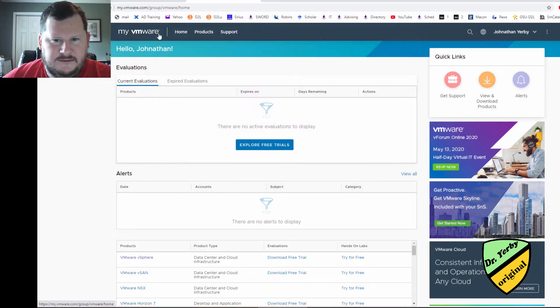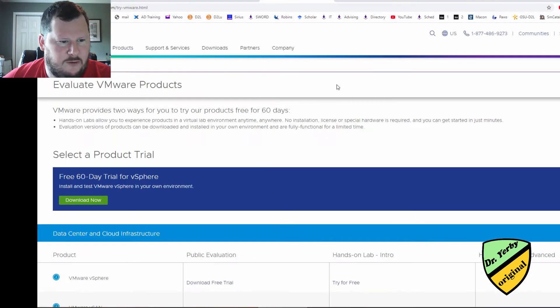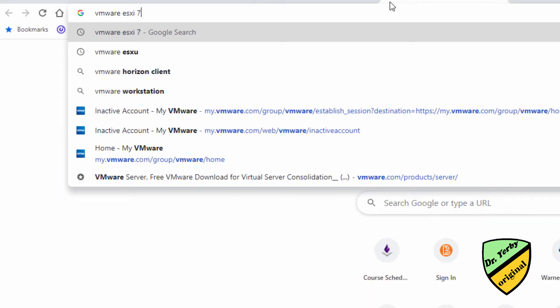If I were doing this for a real production environment, of course, I wouldn't be so cavalier. I've logged into my VMware account and I'm going to go to Products, Free Trials, VMware ESXi 7.